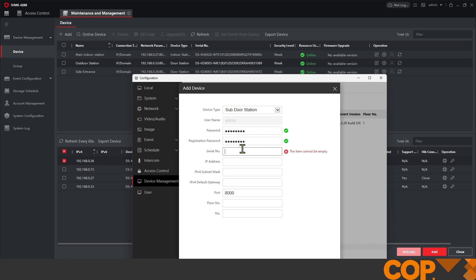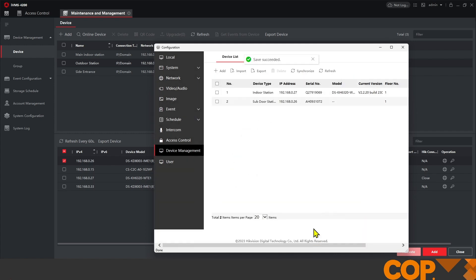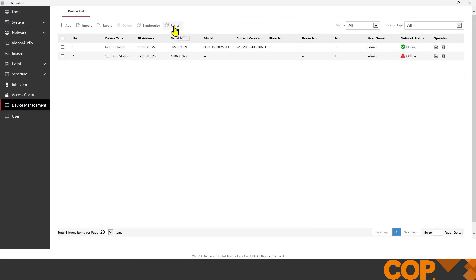You may have just heard my intercom chirp, which tells me that device has rebooted. The device serial number of the Side Entrance device we're adding is AH0931072, its IP address is 192.168.0.26 — getting all of this information from within iVMS just up here. The subnet mask is 255.255.255.0 and then the default gateway. For floor number and room number: floor number doesn't come into play as much, but room number does, so we'll set floor number to one by standard. This is our first sub door station, so this has to match what we've set in the actual Side Entrance device — we're going to match that with the number one and click OK.